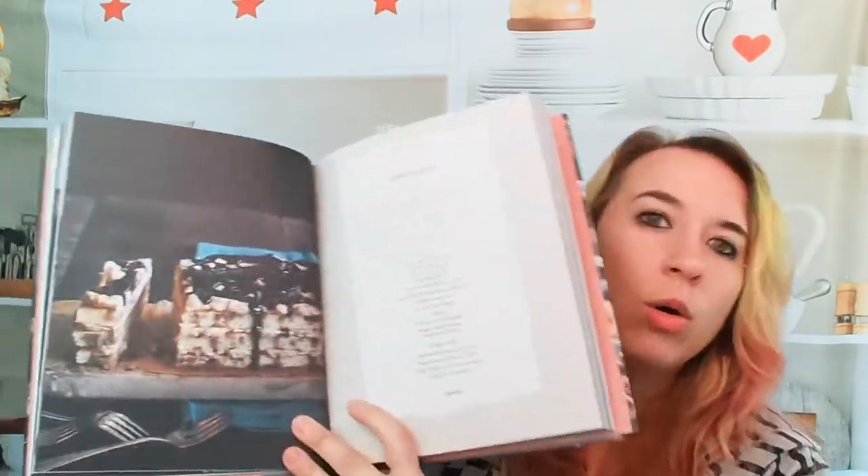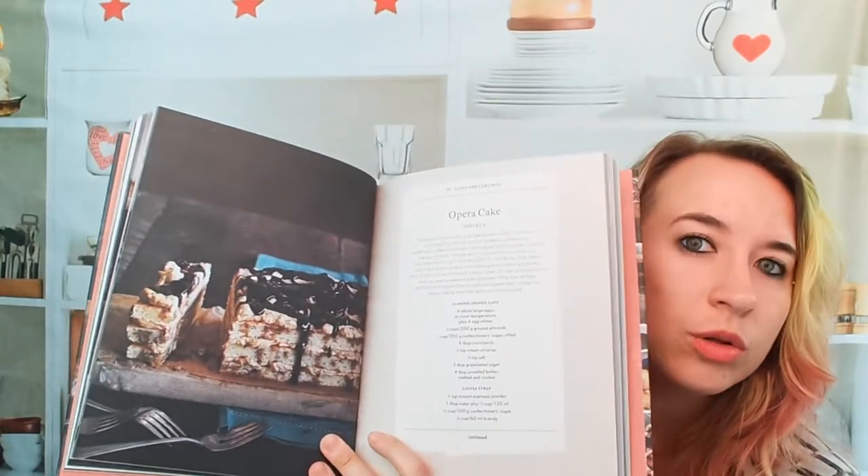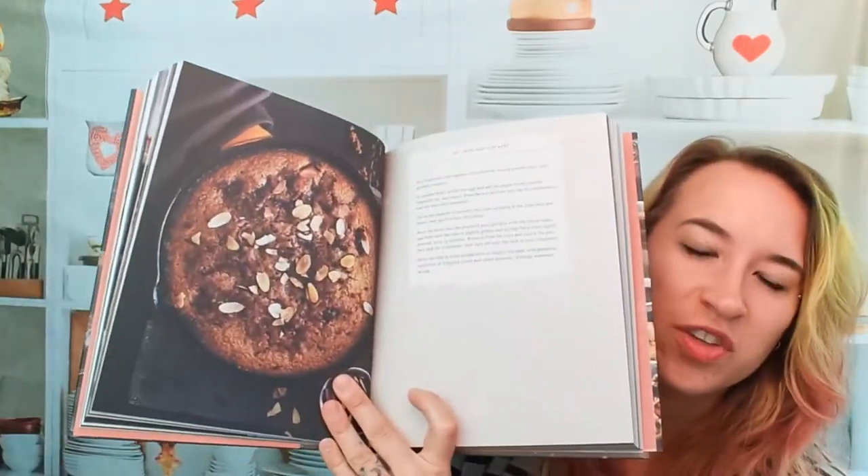Here we have an opera cake. I didn't know that was even possible gluten-free without it kind of falling apart, because opera cakes usually have such thin layers. I might have to try that, but that's like a whole ordeal. We also have a strawberry rhubarb maple cake — here's the photo for that. That looks awesome.